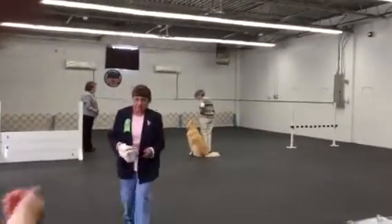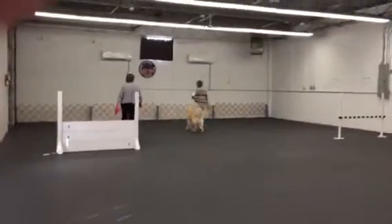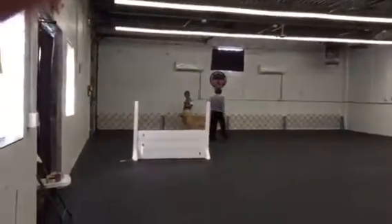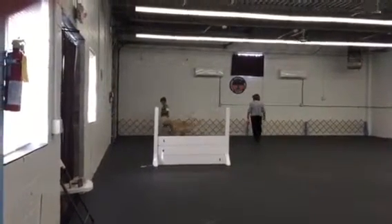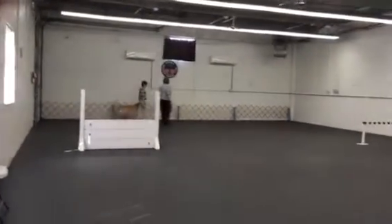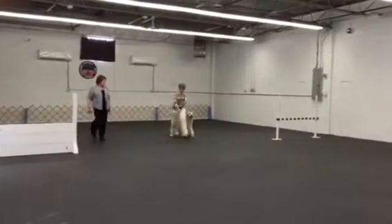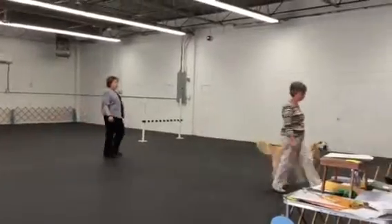Back. Are you ready? Ready. Forward. Left turn. Up. Forward. About turn. Right turn. Fast. Normal. About turn.